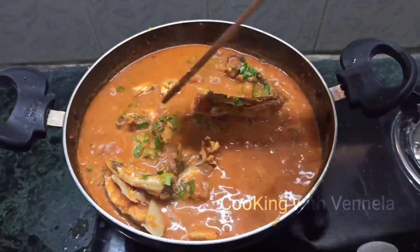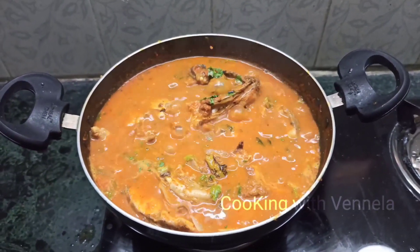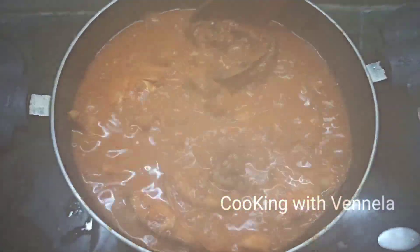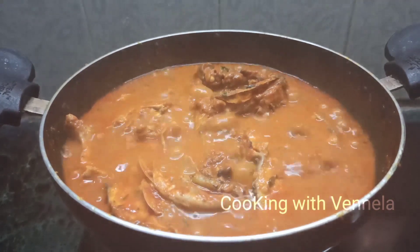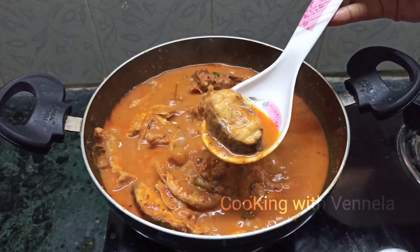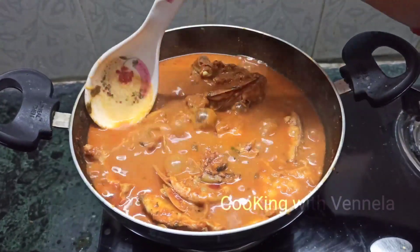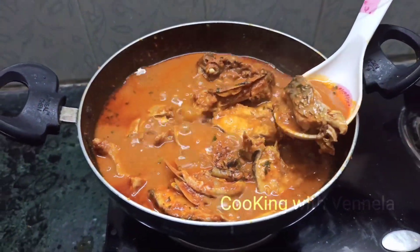Fish curry is ready! It has a great taste and flavor. Fish are very tasty and healthy — try it. The gravy is very nice and good.